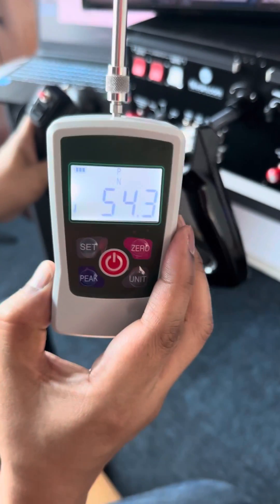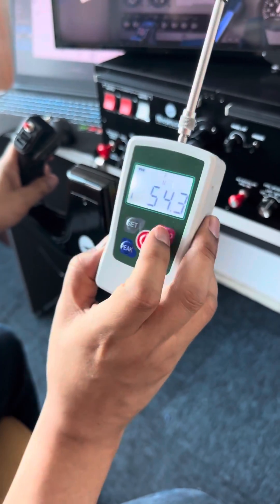And what we have here is 54 Newtons. I'm going to reset it.